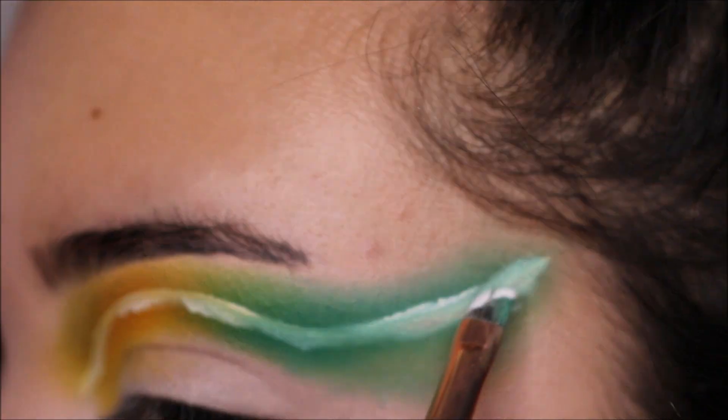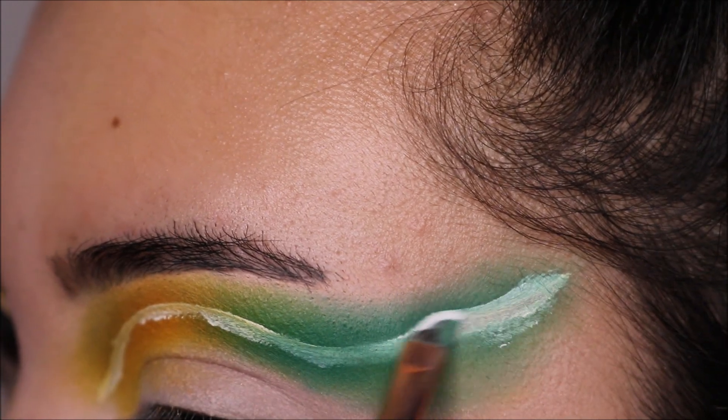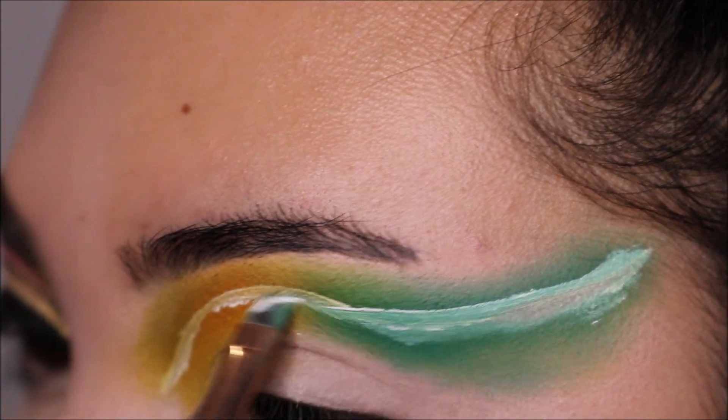And then I just cut my crease like normal. I did use the P. Louise base — it's basically a white, very, very light shade.